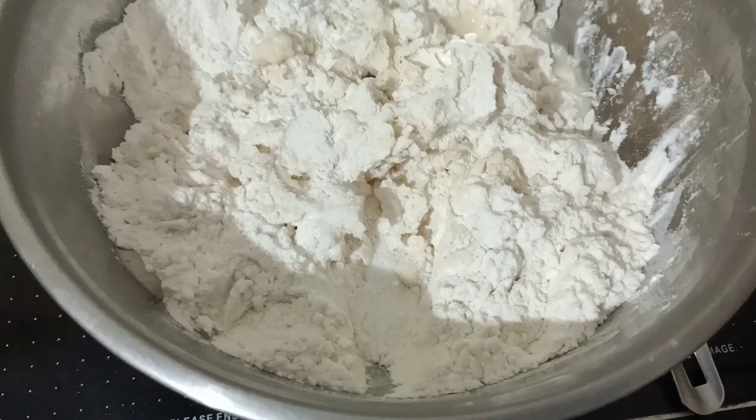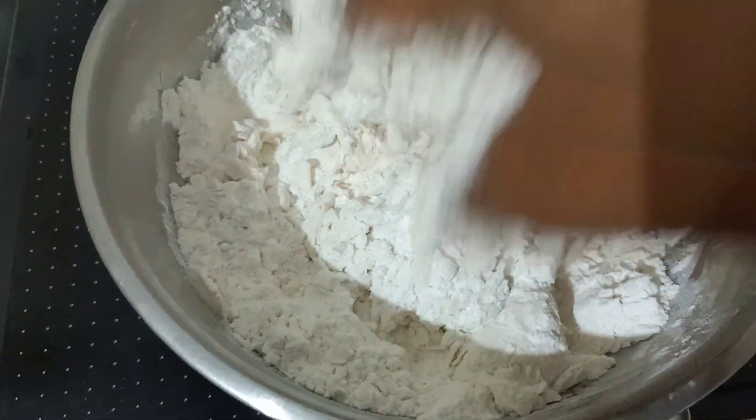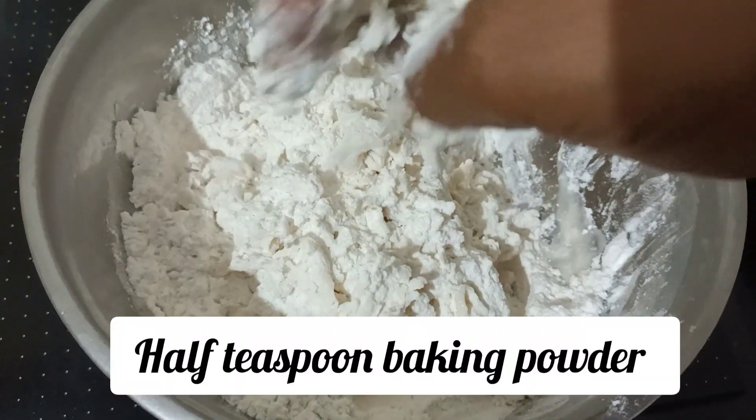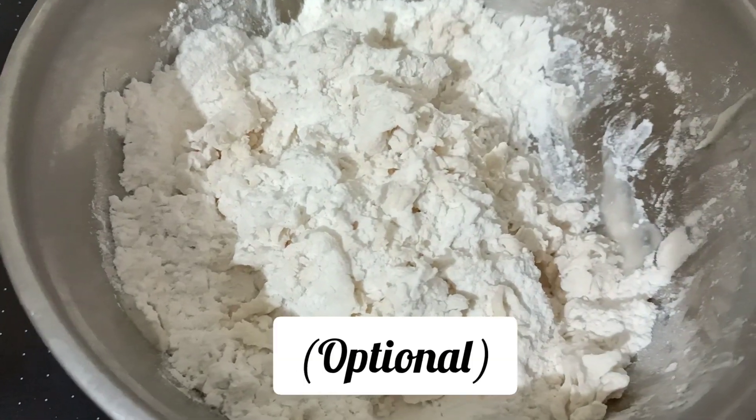Put it in the pan. We need to cook it. We are going to cook it on camera. I can bring this closer to the camera for you to see.